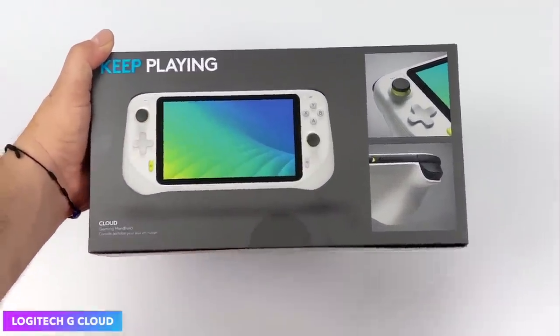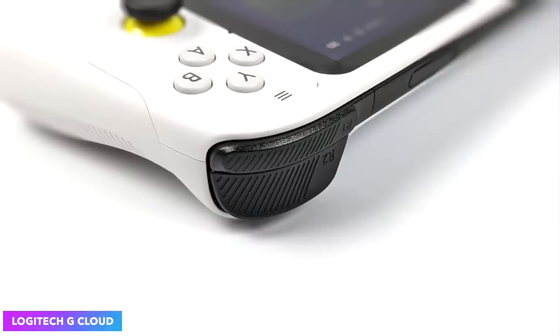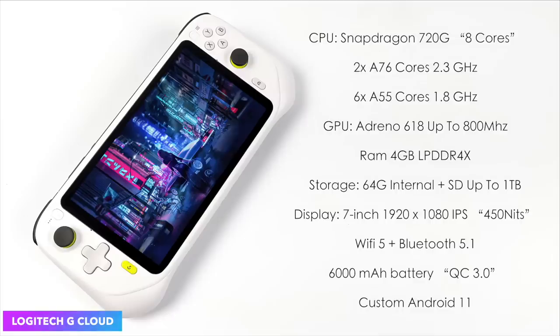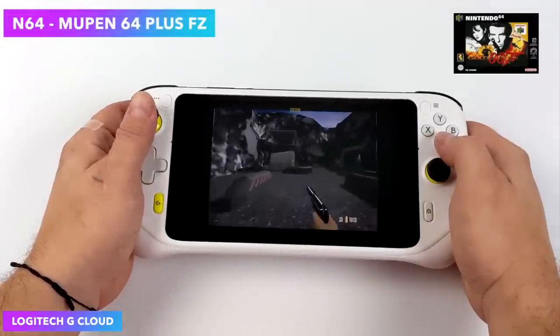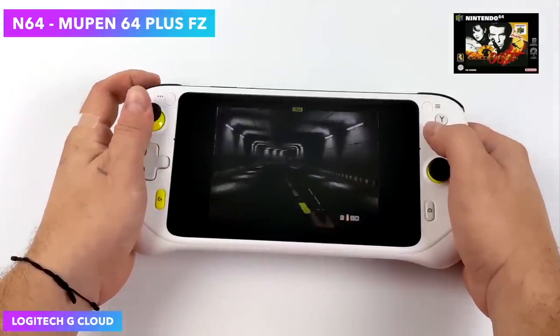Moving over to the Logitech G Cloud. Straight off the bat, it is overpriced for what we're getting here. These are priced at $350 and usually on sale for $299 — and even at that $300 price tag, it is overpriced. The main claim to fame here was as a streaming device, and it does offer really great battery life. If they would have come out the gate at $199, this would have been the one that everybody wanted and would probably be at number one on my list. Unfortunately, it's not priced at $200. We've got that Snapdragon 720G, 4 gigs of RAM, and a beautiful 7-inch 1920x1080 IPS display that looks better than a lot of the displays on the market right now for any handhelds, be it ARM or x86. I've actually really enjoyed this device, especially the ergonomics — it feels really great in the hand. I can play for hours without getting cramps. Awesome battery life, and the screen really does look great. It does offer really great emulation for a little Android device, but $350 is just way too much for what we have here.